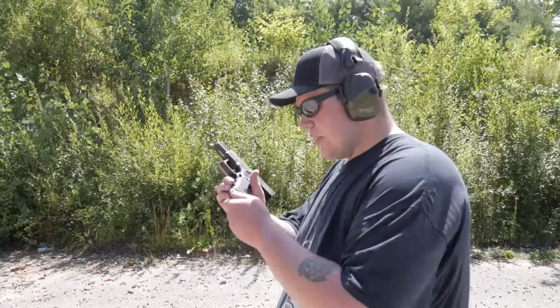We've got another 10 rounds of Atlanta Arms Select — 115 grain. I almost said 55 grain; I've been filming a lot today including some 5.56, so bear with me. Let's do some 115 grain Atlanta Arms Select and see how we're doing.